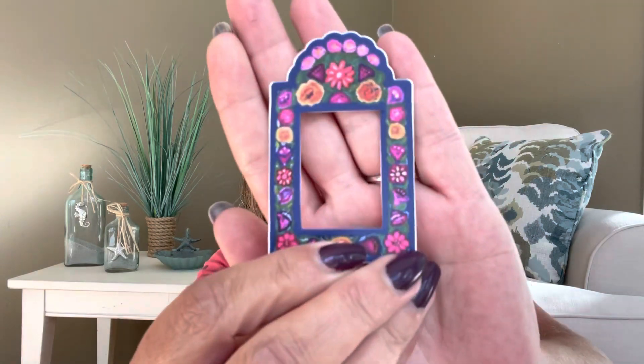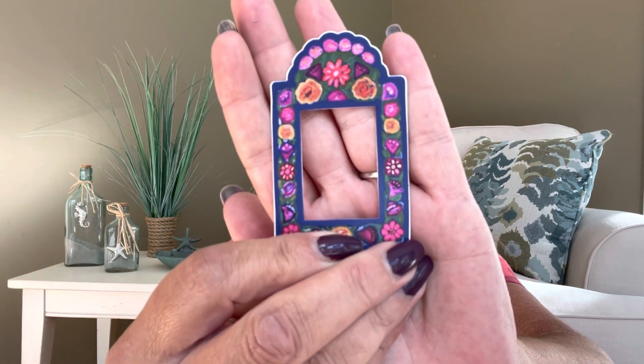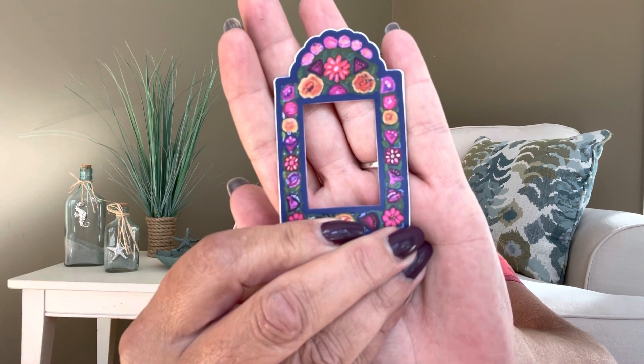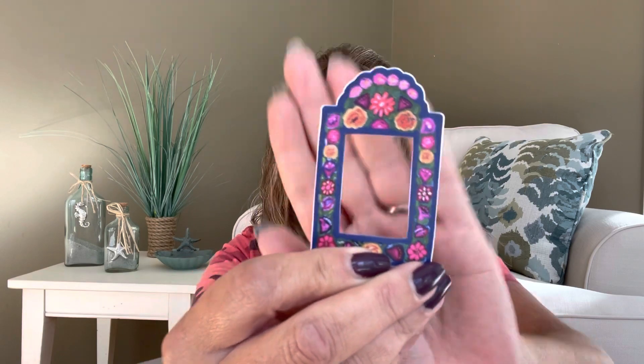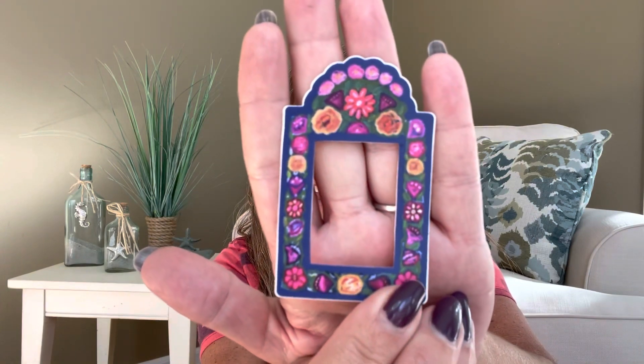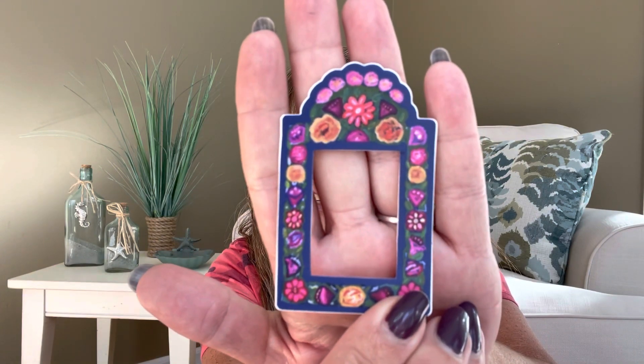For our third item, this is the Niko sticker frame by Kuchera Campaign. It's basically a sticker frame where you can put a little photo behind it or another sticker. You could use it for scrapbooking, in your junk journal, or make a card and put someone's little picture back there. Look at how pretty and festive it looks.